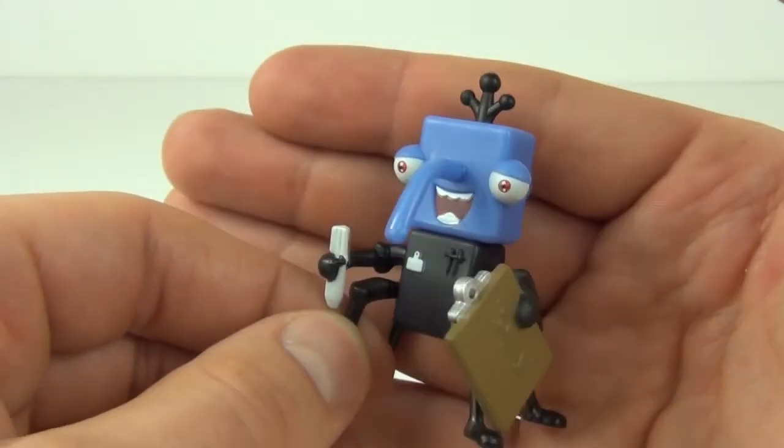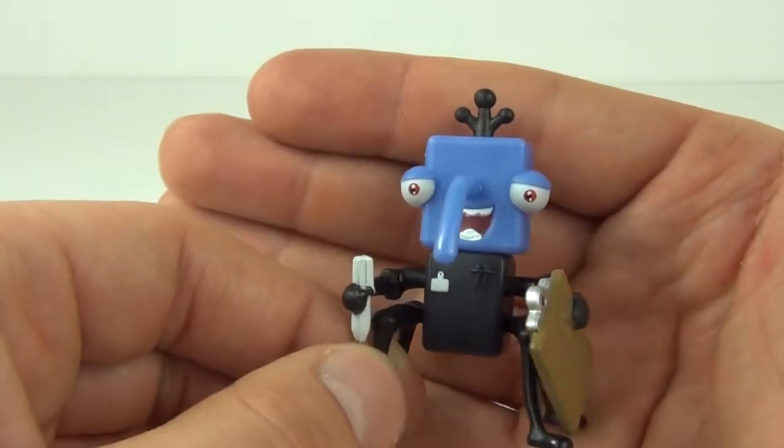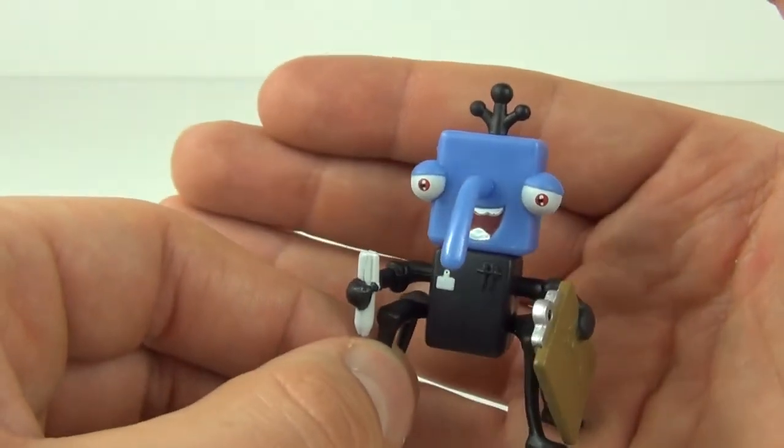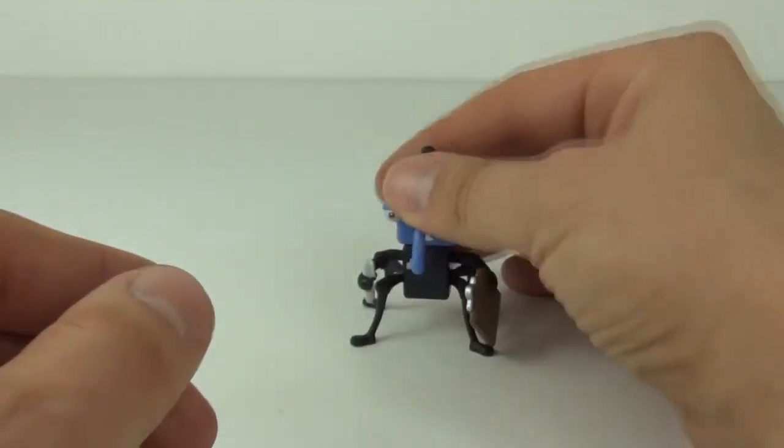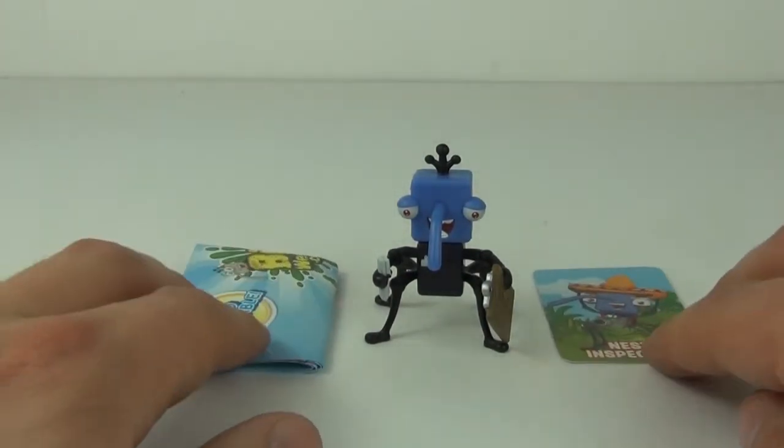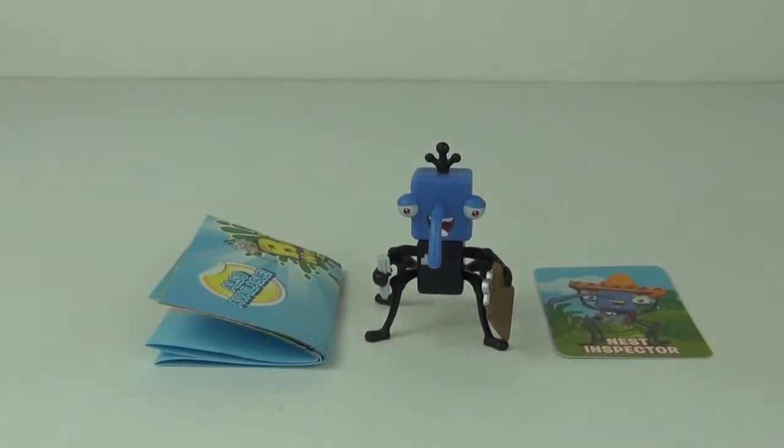These Bin Weevils characters do have some very comical faces and they are very appealing. At the same time they are very cheap to buy as well. So it's thumbs up all round from Toy Review TV.